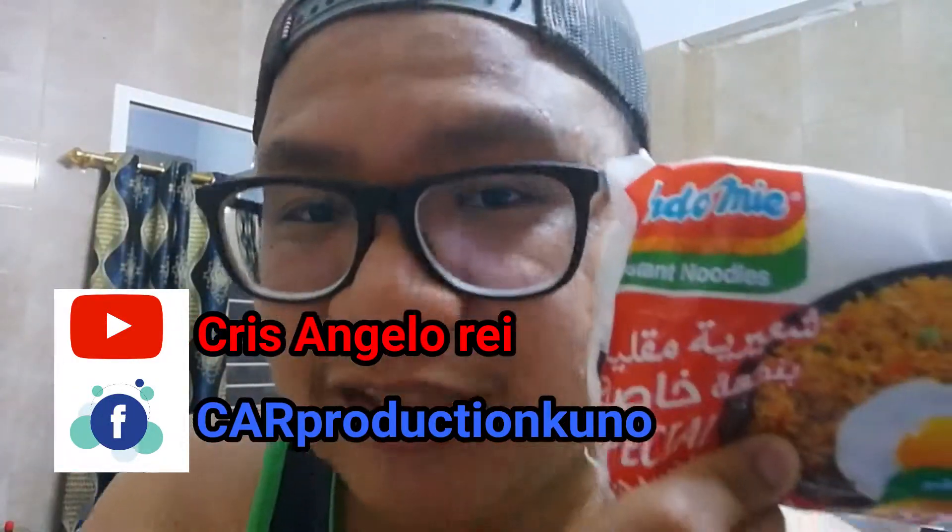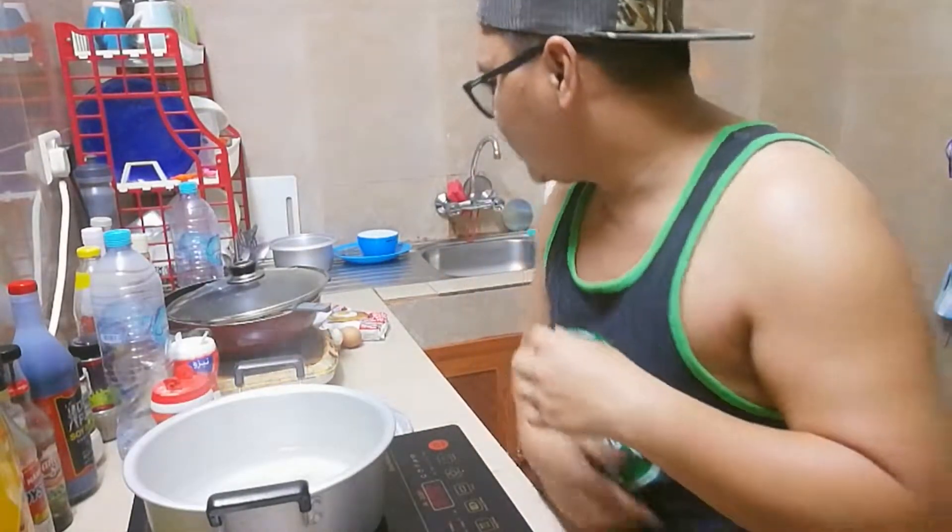So let's start. How to cook this Indomie pansit kanton. Basically, nagpakulon ako ng tubig kanina bago mag-start yung video, so ngayon kumukulon na siya.